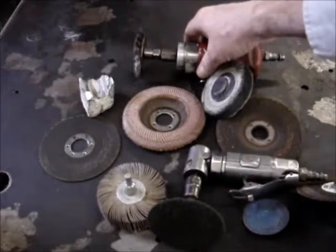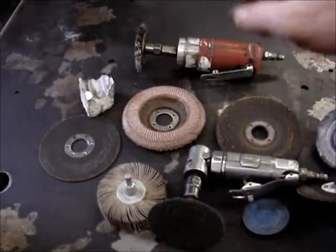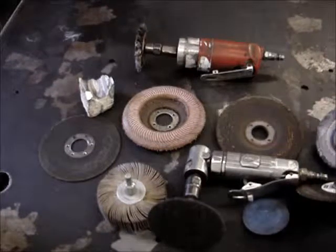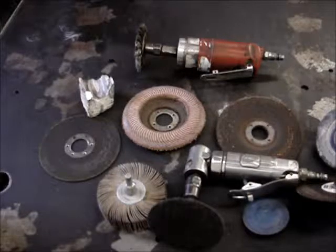So you want to segregate your wheels. Only use wire brushes on the material they're designated for: if you're using them on aluminum, use them only on aluminum; if on steel, only on steel; if on stainless, only on stainless.